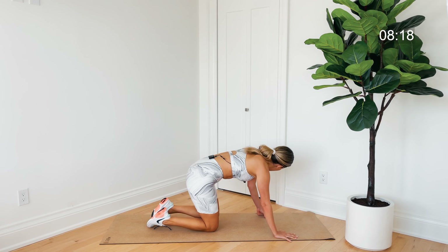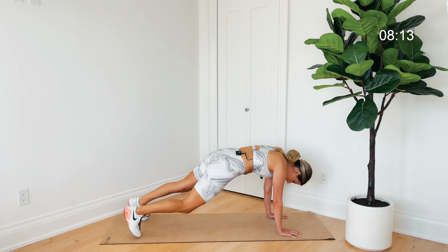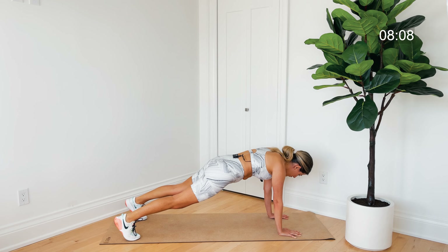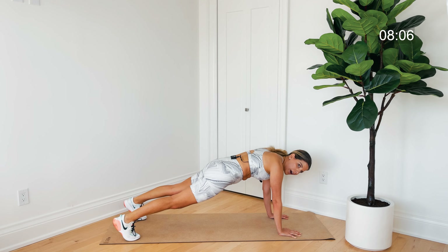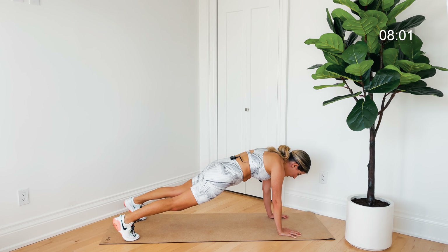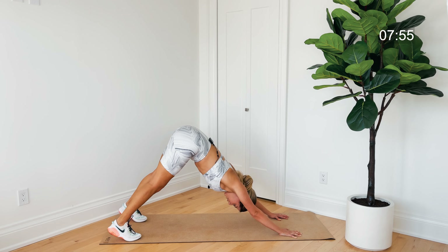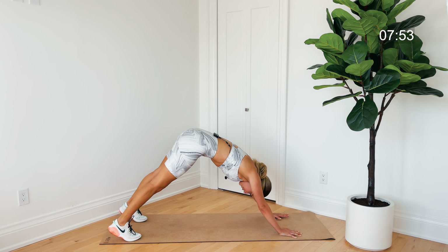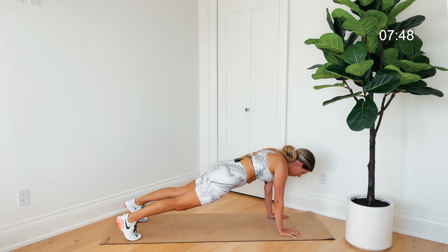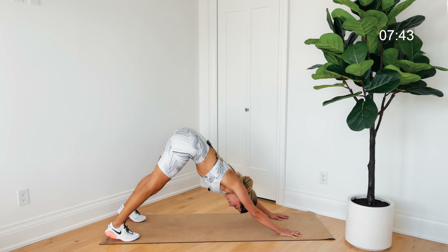When you're ready, come on up, swivel those legs behind you, and come back into a regular plank from the wrists — stepping one foot back then the other. Make sure we have good form: shoulders over those wrists, pull that belly in, body in one long line, press into the space between your shoulder blades, engage everything. Then press those hips up and back for a little relief — downward dog — then coming forward one vertebrae at a time, really slow and controlled until that body is parallel to the floor.